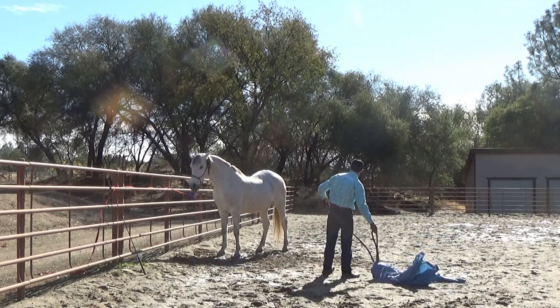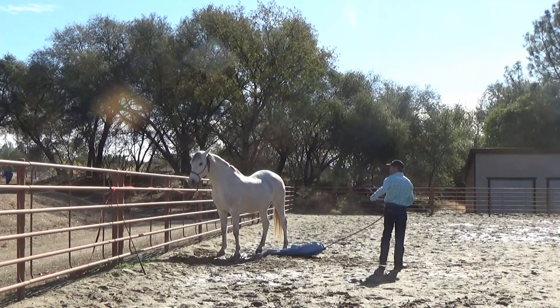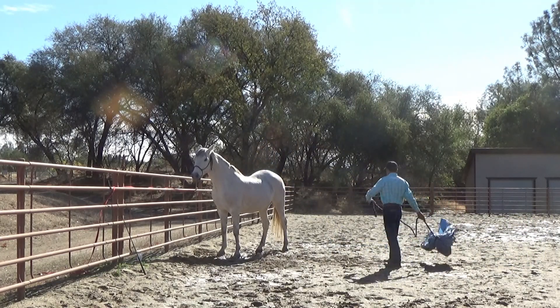I'm adding a little bit of pressure on him and he's doing really, really good. Always remember: the strongest lead rope you could ever have on your horse is the one in his mind — that's the strongest one you're ever going to have on him. We're doing this training with him to get him out of pulling back while tied.